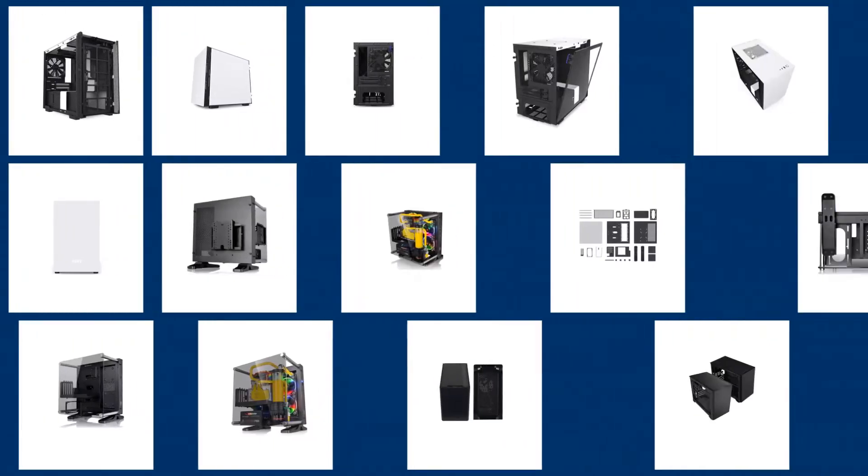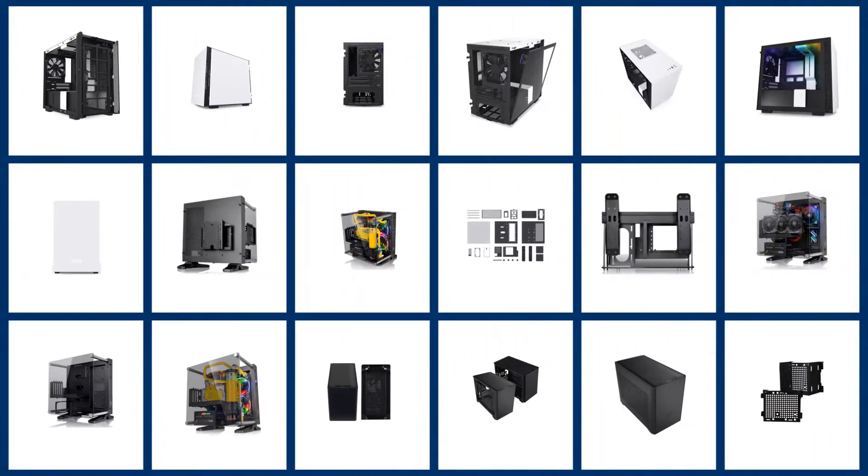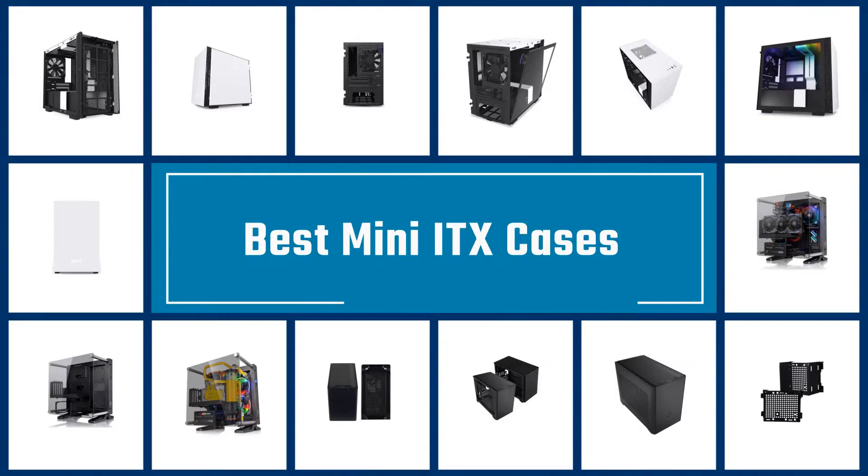A good mini ITX gaming case will have plenty of room for your components, come in a lightweight package, have plenty of options to make cable management easier, and have good ventilation to make up for its compact interior. Check out our selections for the best micro ATX cases.